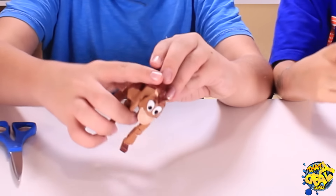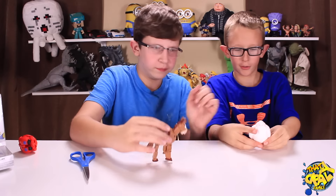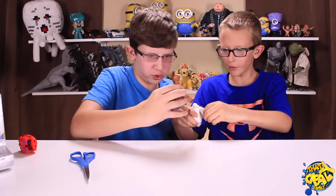And Bullseye! He needs his tail. Bullseye, he's awesome!